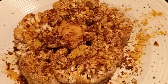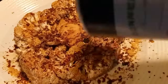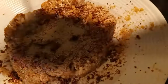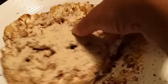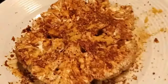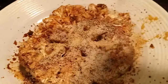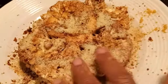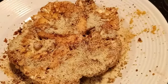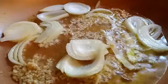Next we're going to add some breadcrumbs — I forgot to tell you about the breadcrumbs. Put the breadcrumbs on top so you get a little crust on the front and back, just like this. We're going to let this sit for about five minutes so the breadcrumbs can get a little wet, and then we'll move to the next step.